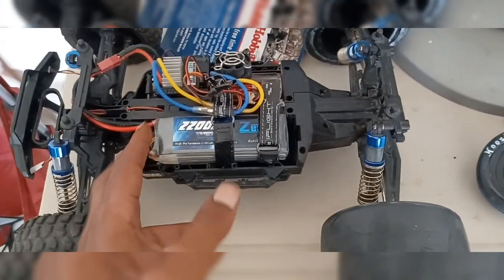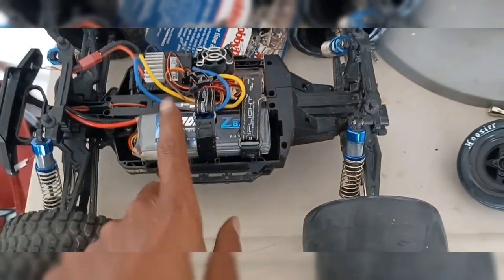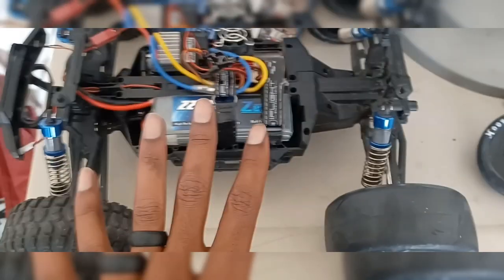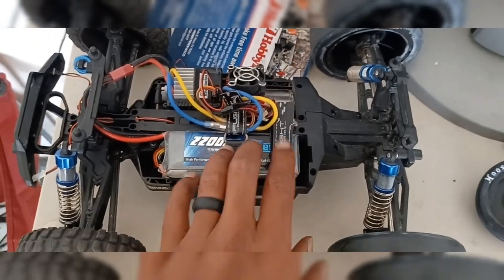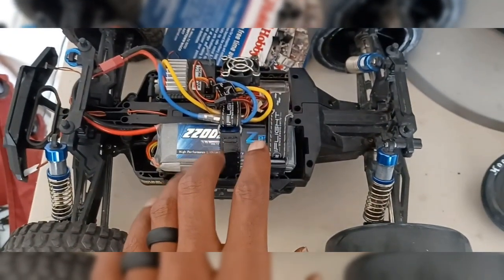My wife found out about it and ever since then I've been loving this RC. My next purchase, after I get all of this done, will be the Felony. And what I'm going to do to that, you will love it, I promise you.